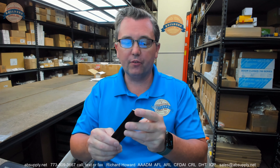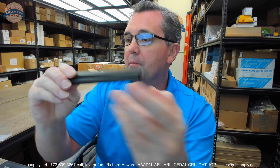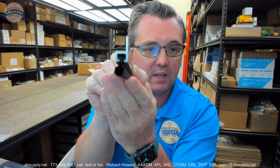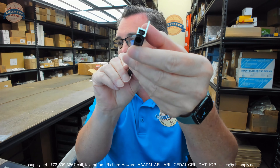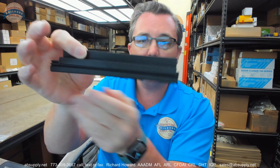Hello, my name is Rich Howard, owner of Architectural Builder Supply. This video is to bring you a closer look at the Pemko number 296DPK. This is standard perimeter gasketing with black Pemko Preen insert and a dark bronze finish.